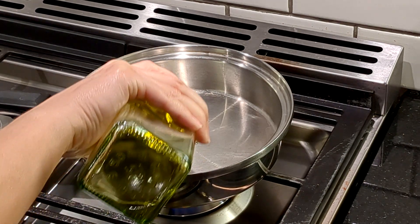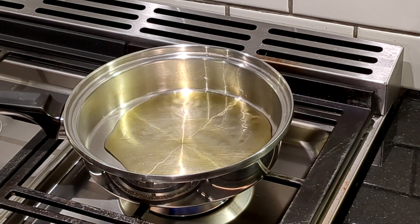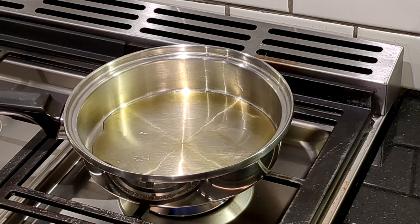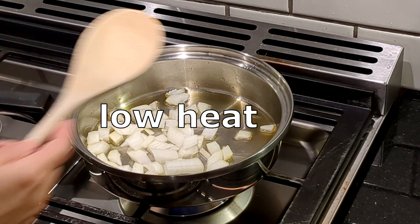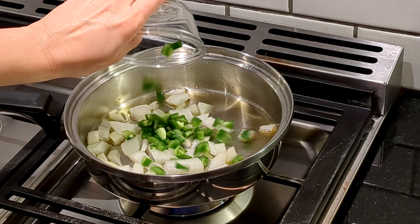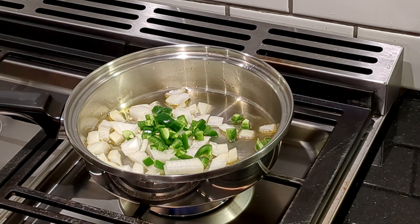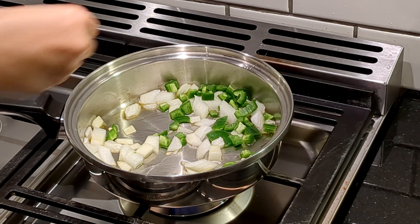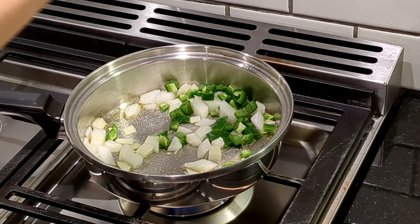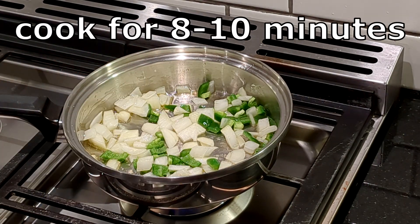We're going to add approximately one and a half tablespoons of olive oil. My pot is already hot, so I am going to add my onions and my jalapeño. I added a few of the seeds to make it a little bit hot. I'm going to add a pinch of salt.